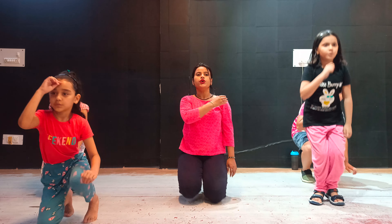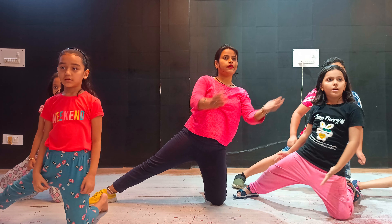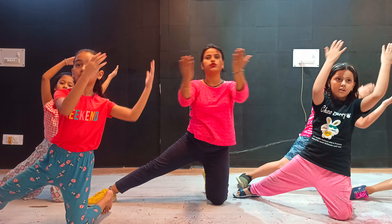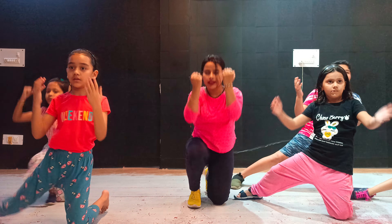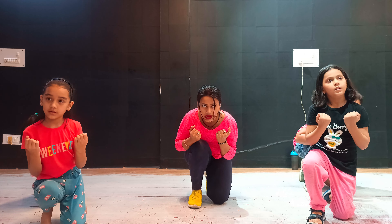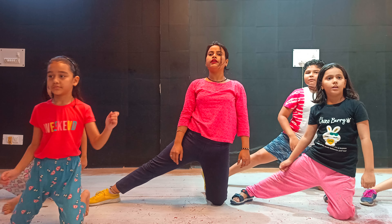1, 2, 3, 4, 5, 6, 7, 8. 1, 2. Right leg is straight. Right leg is straight — 3, 4. Okay. 5, 6, 7, 8. Right leg is straight.